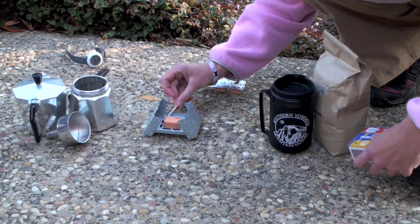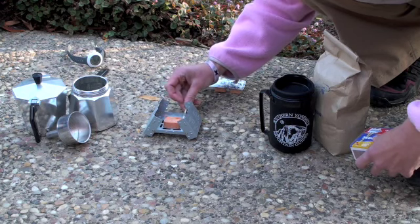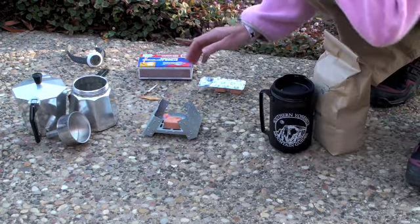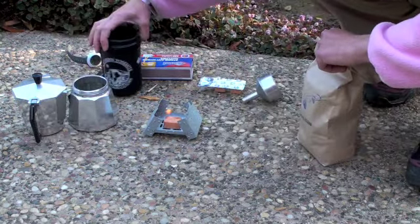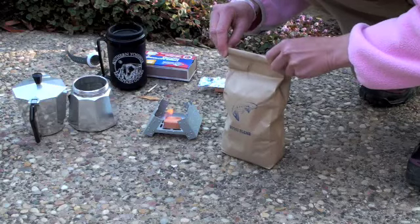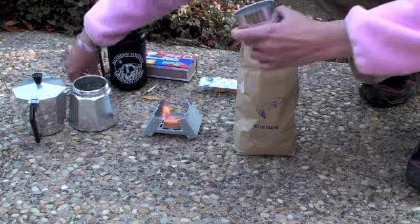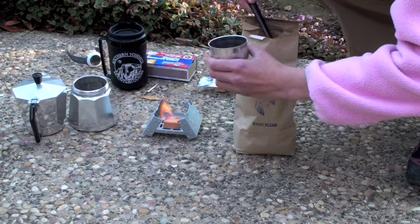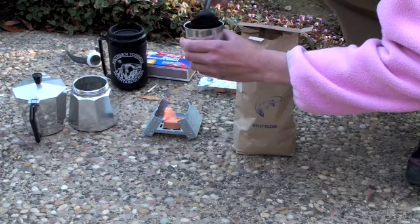Once we get the fire going, the biggest test for me of any camping or backpacking stove is how long it's going to take to make my coffee in the morning — basically the same as boiling water for dehydrated meals. I've got my 7 Yosemite Mountain Guides coffee blend here, probably my favorite coffee for hiking and backpacking. I'm going to put it in my backcountry coffee maker and time it.